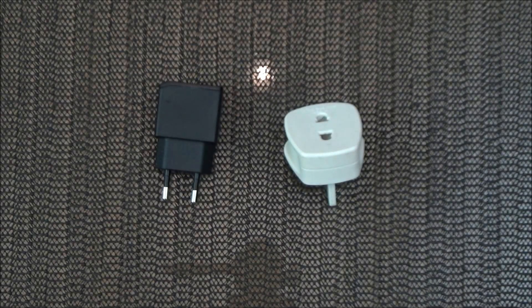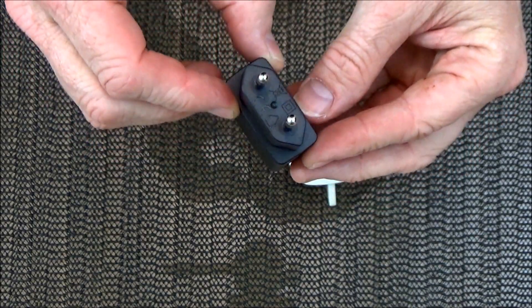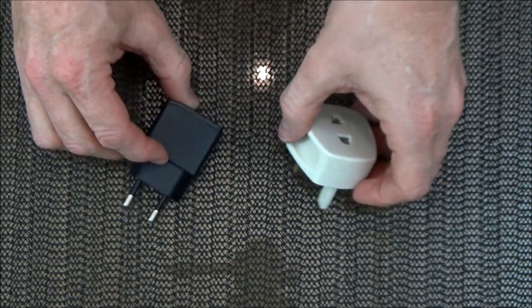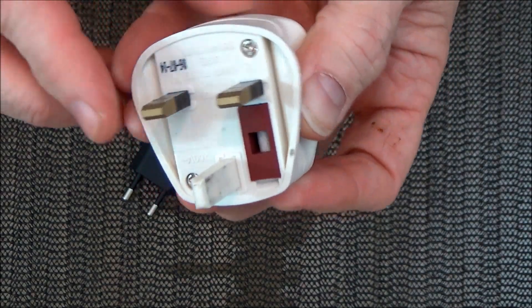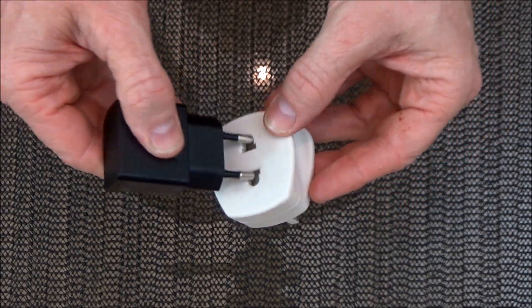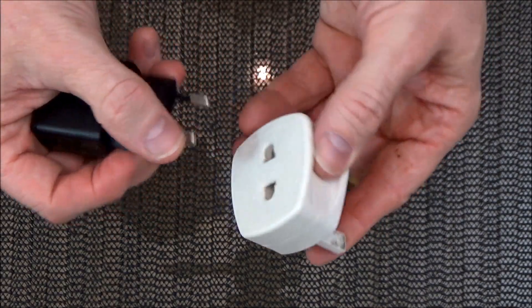Hi and welcome again to Tech It Out. Today we have something of a serious subject. Lately I've bought a few items that have come with one of these — it's a European 2-pin plug. Now in the UK we use a 3-pin outlet with live, neutral and earth, as you see here. So this is an adapter to fit a European plug into a UK outlet — very straightforward, just plug it in and away you go.